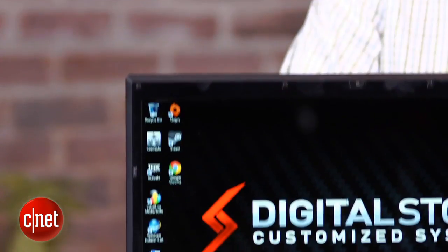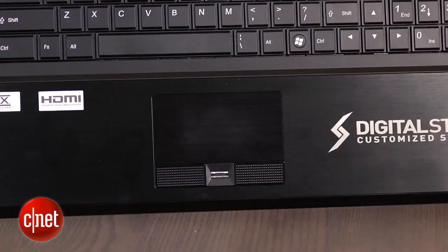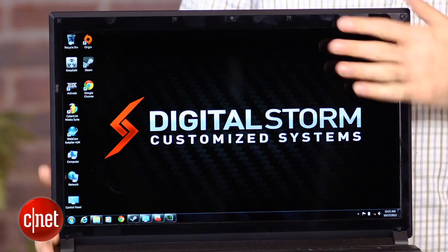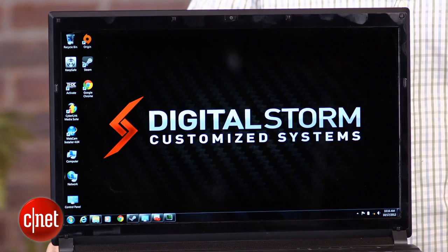This is actually the best price I've been able to find for this particular set of components, which has a quad-core Core i7 processor, the highest end of AMD's current graphics cards, and 16 gigs of RAM, which is pretty cool — coupled with, unfortunately, a keyboard that's backlit but not a fantastic keyboard, and a touchpad that's pretty small with little clunky buttons down at the bottom.